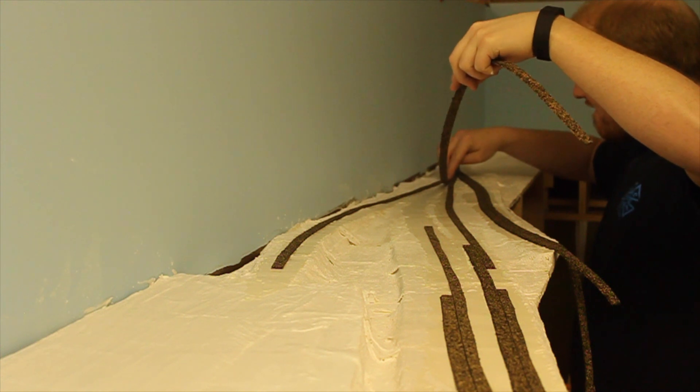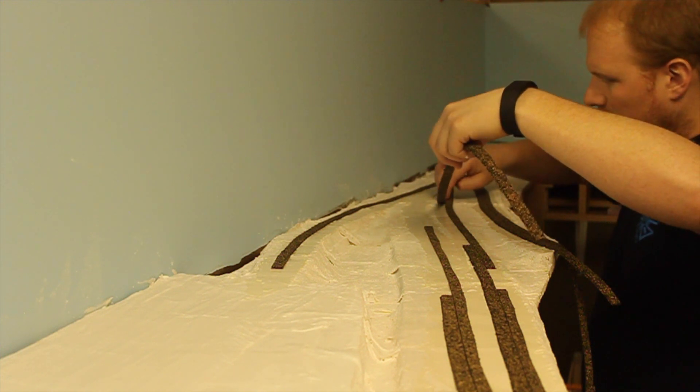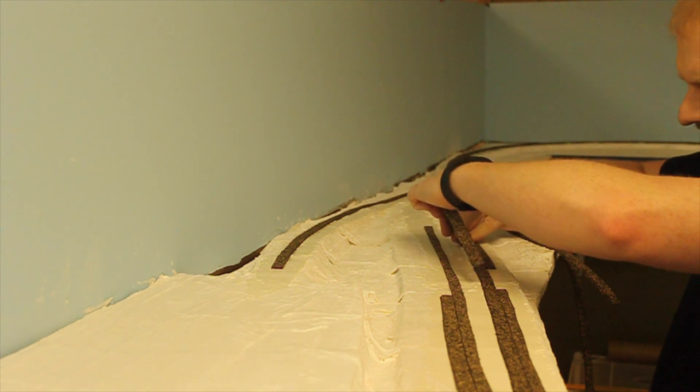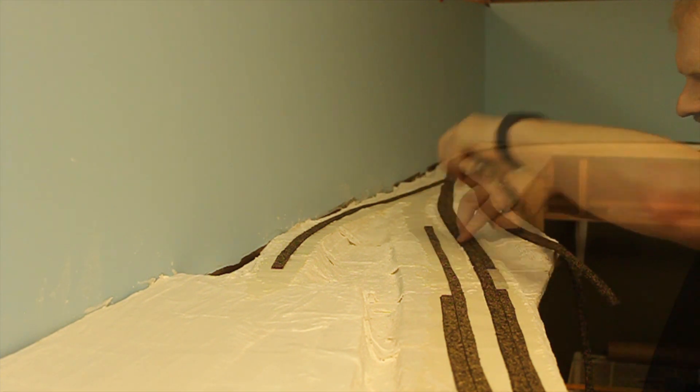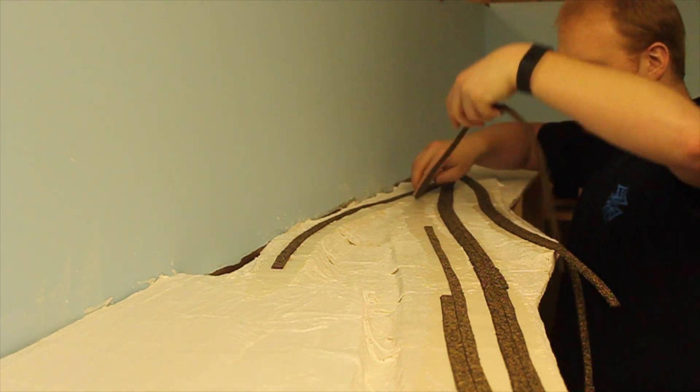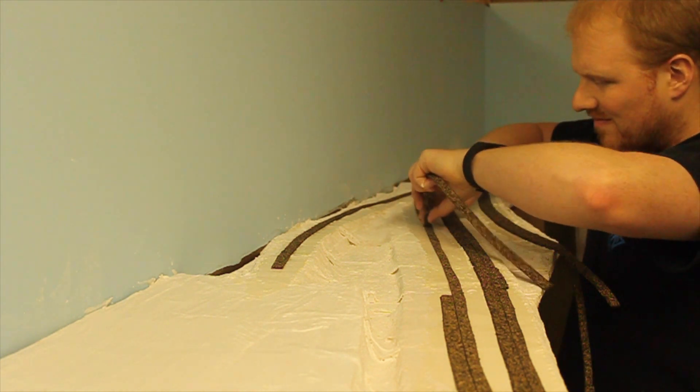Once the entire section of roadbed is down, I will take a piece of foam and press the roadbed down into place. By using something with a bit more surface area, it will allow me to put even pressure over the area, preventing me from putting dimples in the roadbed where my fingers have pressed harder in certain spots.